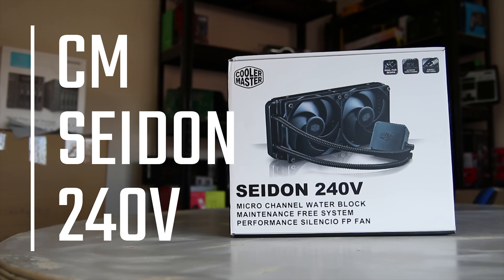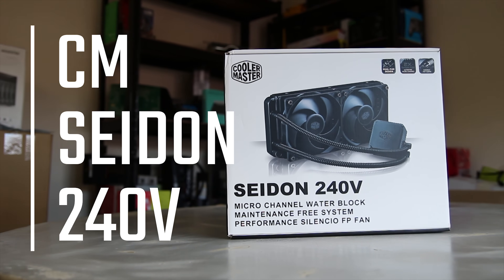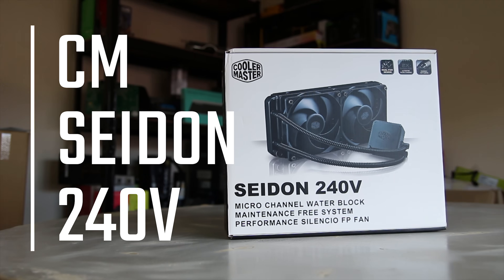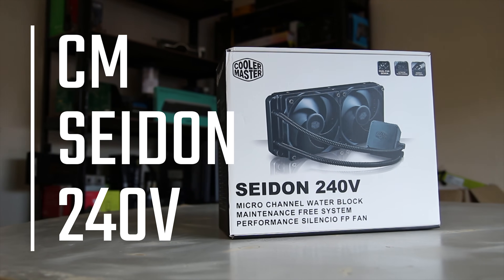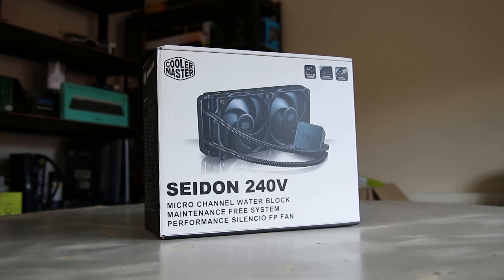Coolmaster sent over their Sidon 240V. It's a 240mm liquid cooler and it's a closed loop system. It's actually one of their cheaper ranges and also one of their newer ones as well. It's just launched as of this video going out, so let's take a look.